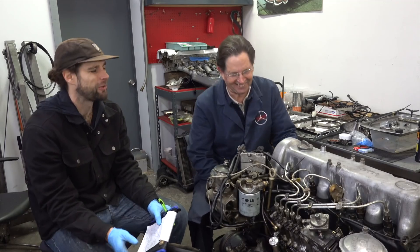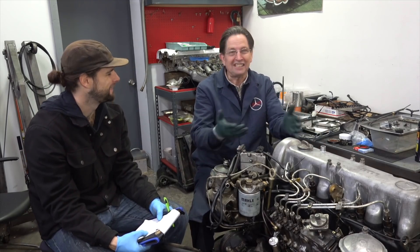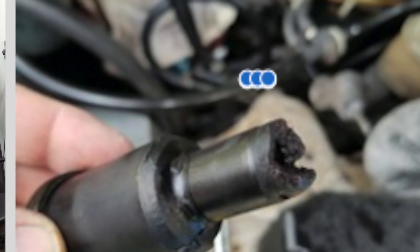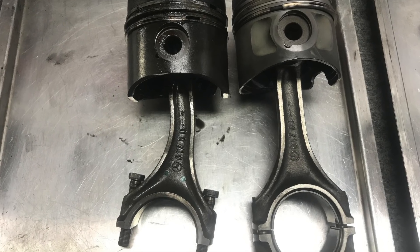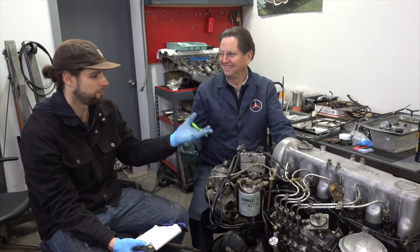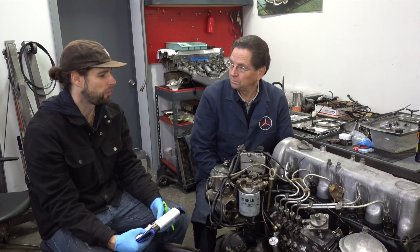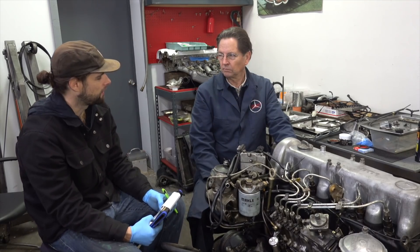We also rebuilt and adjusted the fuel injectors. We know how important that is — people can go back and look at the old episode. As you can see from the picture, the blown pre-chamber and the connecting rod damage were all related to fuel injection. That was one of the main reasons poor Digby's old engine went on that horrific adventure of self-destruction.